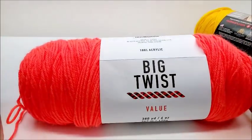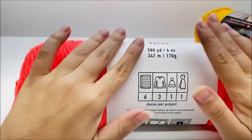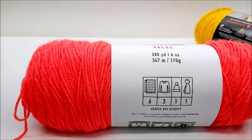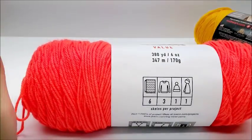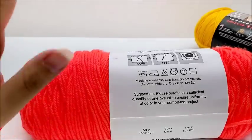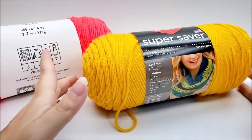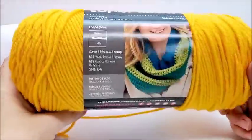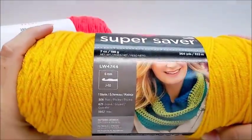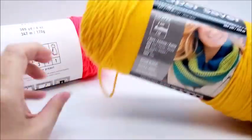Not on sale, the Big Twist runs $3.49 a skein. They have quite a few solid colors online but very few variegateds. The variegateds do have less yardage: 297 yards versus 380 at the same price of $3.49. I'm going to price the Super Saver at Walmart — my Walmart prices it at $3.44 a skein. So price-wise, not much difference.